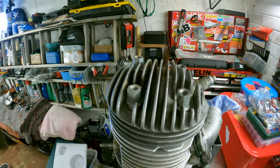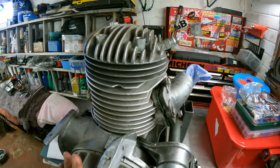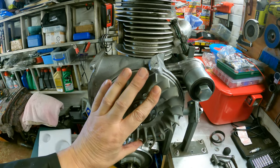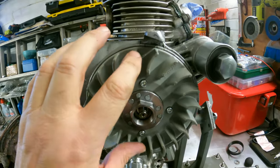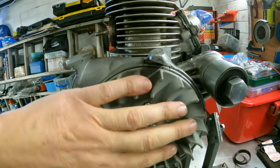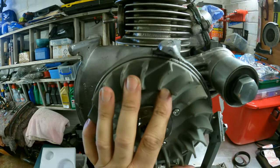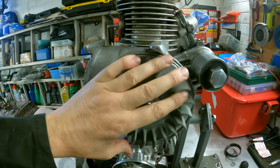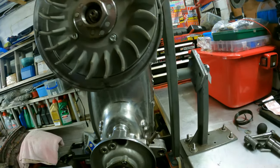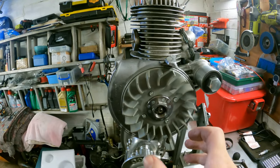The idea is that when you rotate the flywheel one way it gives you a timing mark, so that's what we're going to do now. I can feel it hit there, and as you can see I've already marked this. That's your first timing mark. Then what we do is go the opposite way around — I can feel it there — and there's the other mark, which I've also marked.